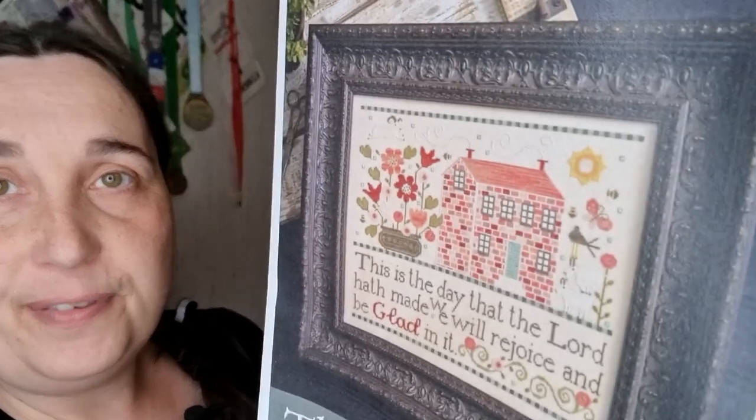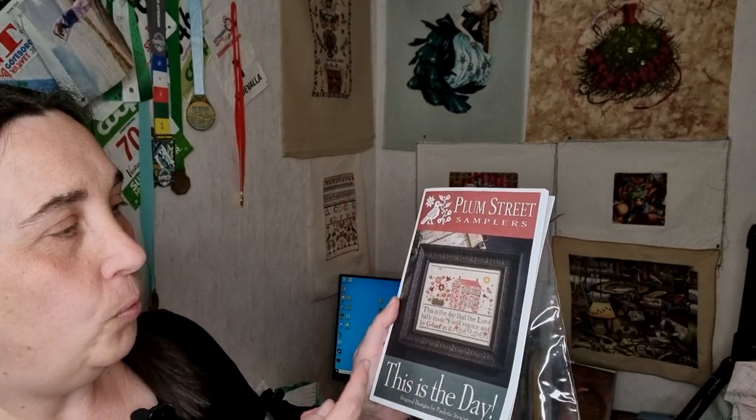I got this one — it's the design with the pink house with all the bricks. It says 'This is the day that the Lord hath made, we will rejoice and be glad in it.' I'm not religious in any way but I like the words very much. There are also some goats — I love Plum Street, it's so nice, simple and nice. I got the whole kit, made a floss card of my own, and put all the DMC threads on it.